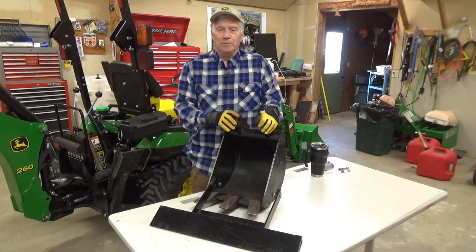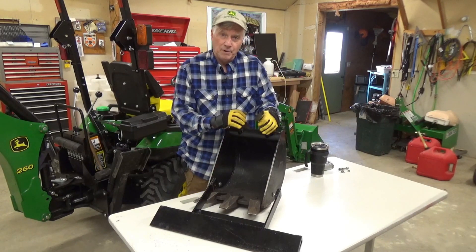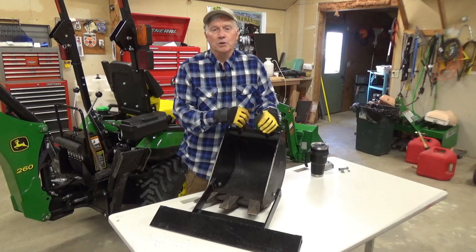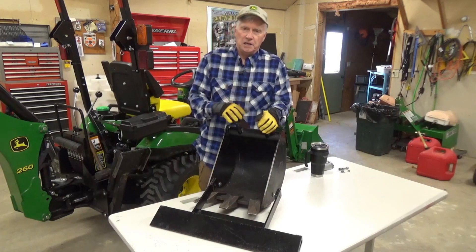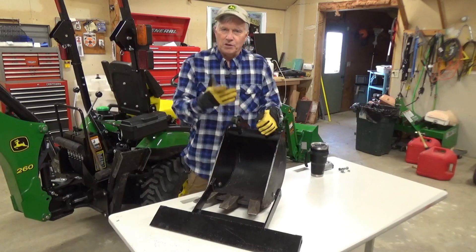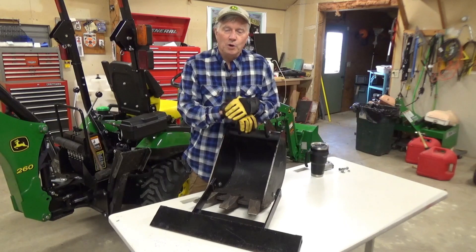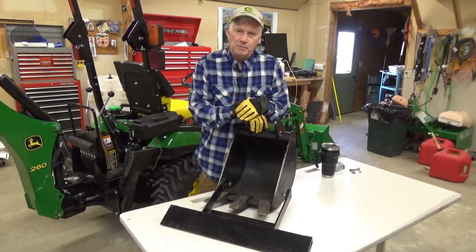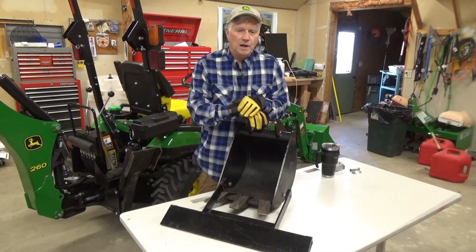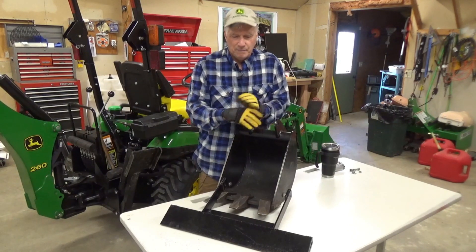Well hi everybody, thanks for joining me today on my new video. There was so much interest on that scraper blade I made for the smaller bucket — that 8 inch bucket — that I thought I'd make a new video and show you what I've done over the winter with Kenny, doing a 24 inch blade. I mistakenly said in the start of that video that I bought a 6 inch bucket. Well I really didn't — it was an 8 inch bucket and I tried to correct that in the title. So I hope that hasn't caused anybody any grief. I got a lot of positive comments on that scraper blade and I got a few less than positive, and I'd like to address those today in this video and show you why I made these the way I did.